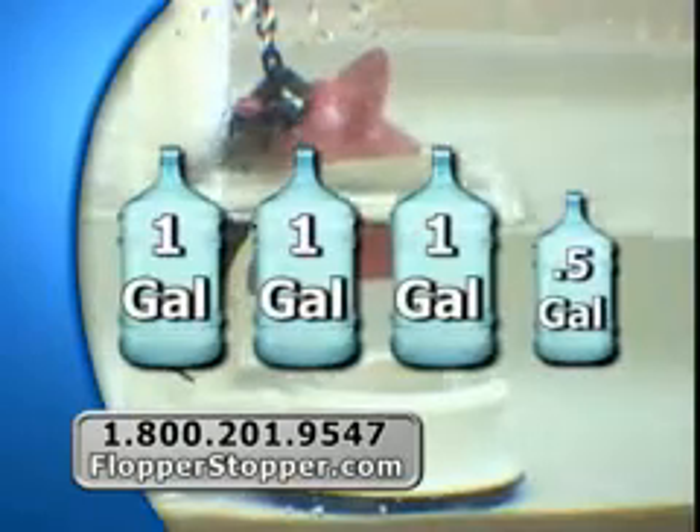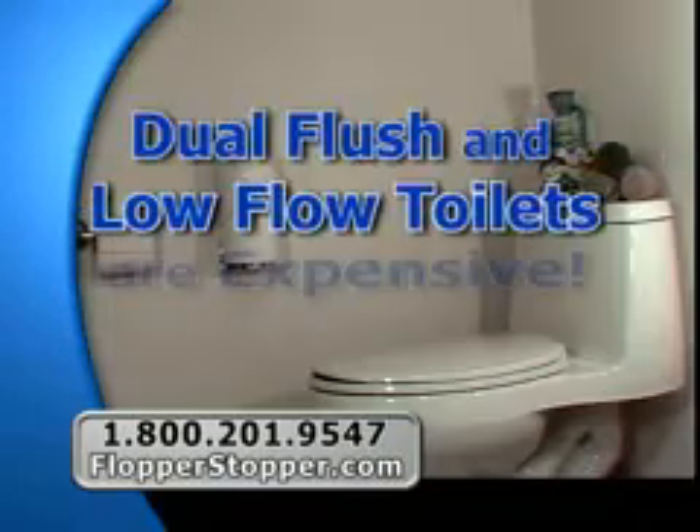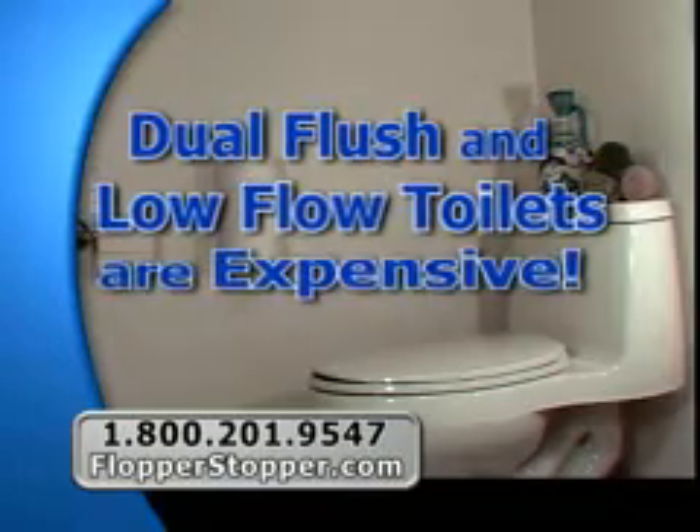It's a fact. You have to flush. And every time you do, you use up to three and a half gallons of water. You can buy an expensive dual flush or low flow toilet, but it will take years to recoup that expense.